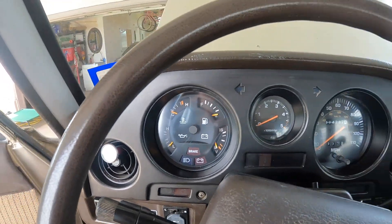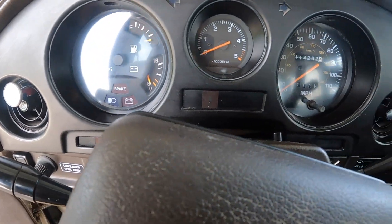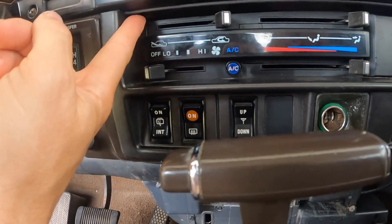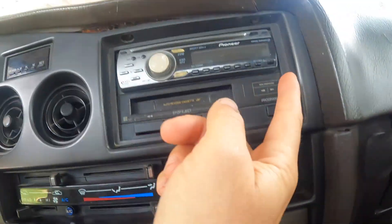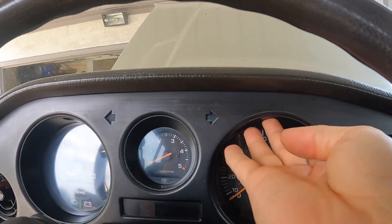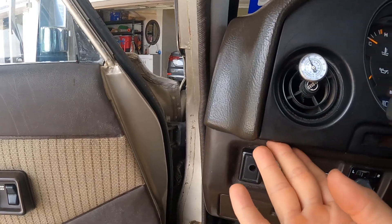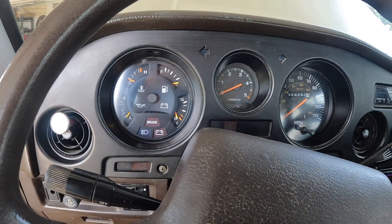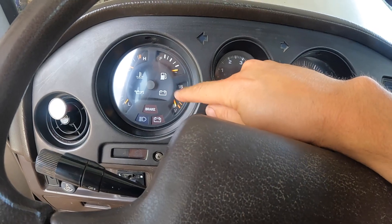In order to remove the gauge bezel on these Cruisers, it's real easy — all Phillips head screws. There's one here, one here, some underneath here, one there, one there, up here, up there, and then underneath right up here and right up here are two more Phillips head screws. So we're going to remove those screws, this whole panel will come off, and we'll be able to disconnect and remove this combination gauge.